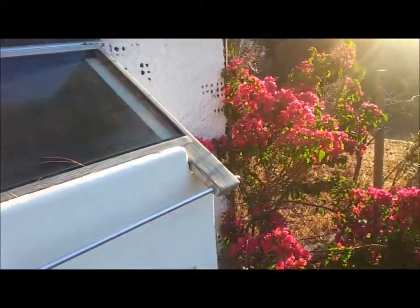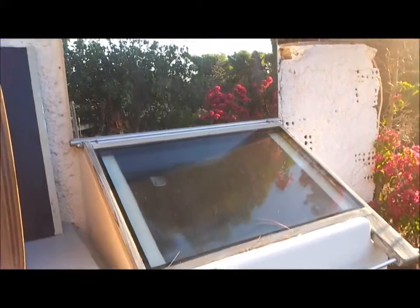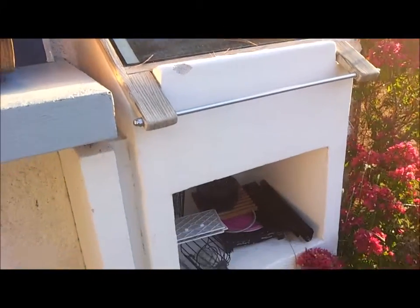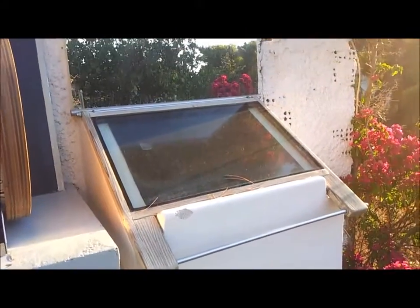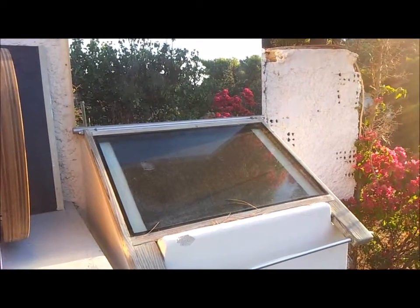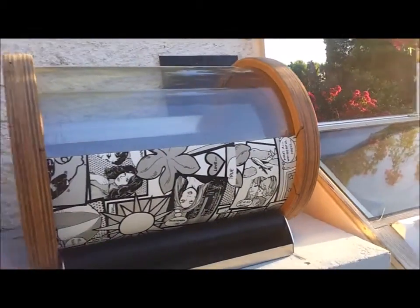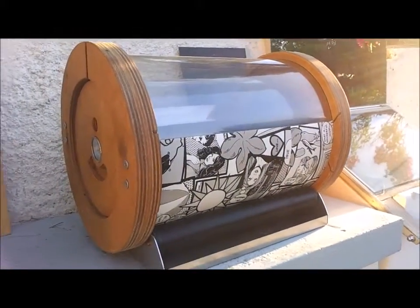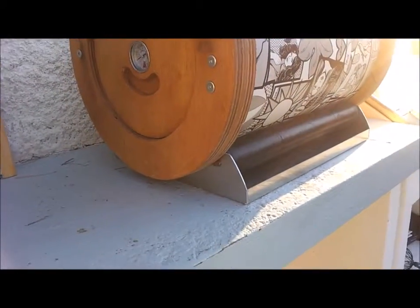The first contestant is our old style, very well-serving box-type heating solar oven. Our second contestant is Solina 1, the old type, with the old days.